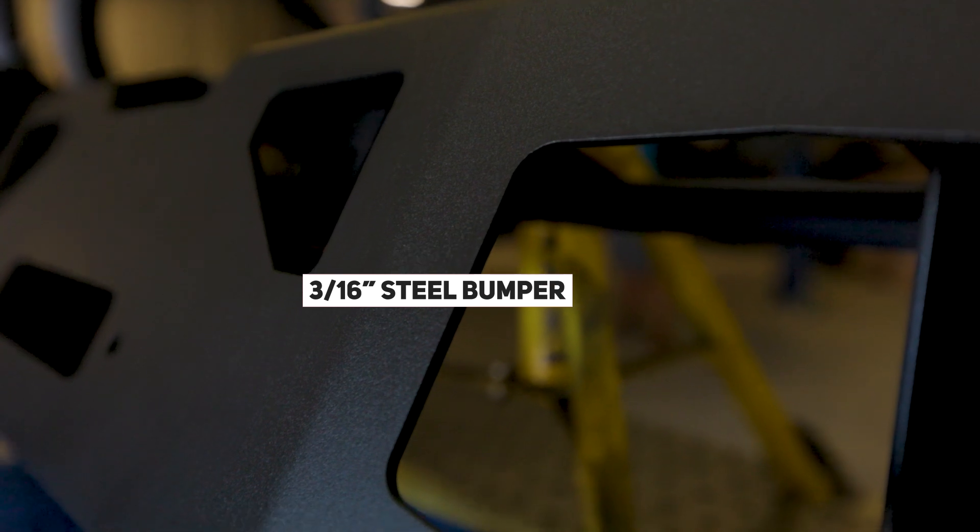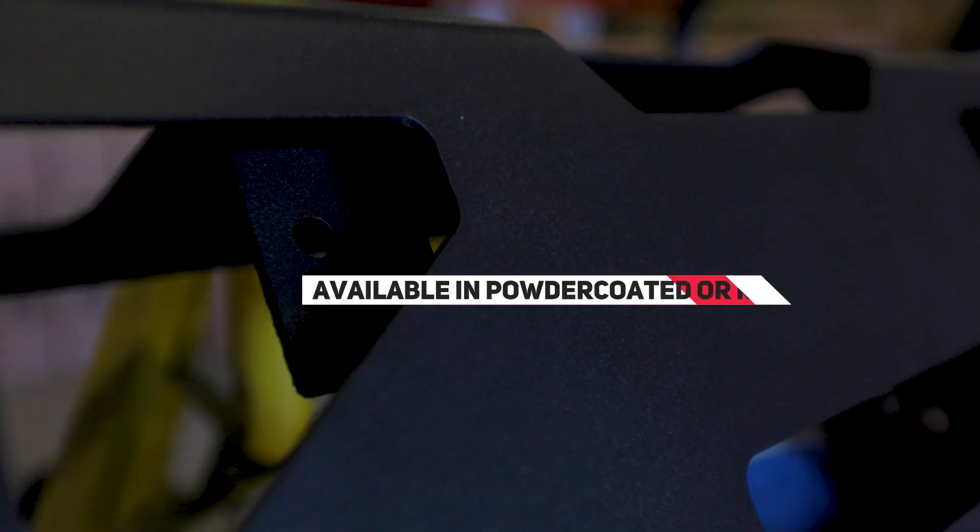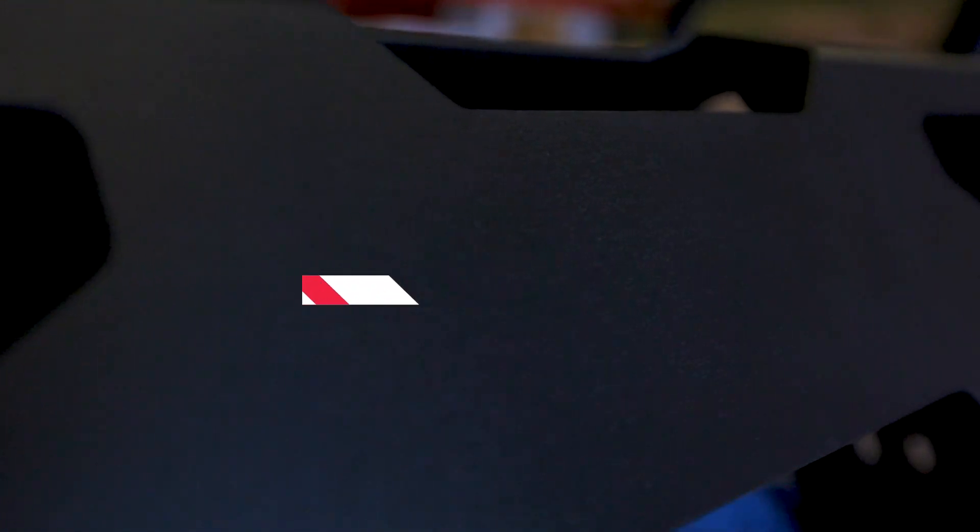This is a 3/16 inch steel bumper. This thing is massive. You can get it powder coated, or you can get it bare - that's up to you. And they even offer a one year warranty on the powder coating.